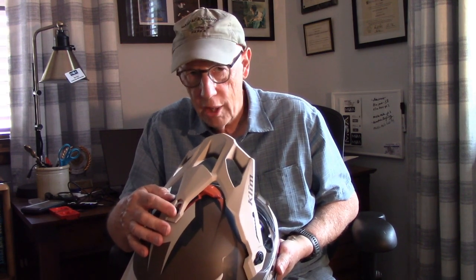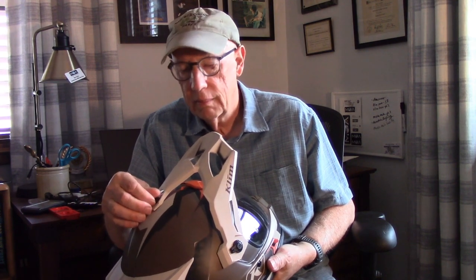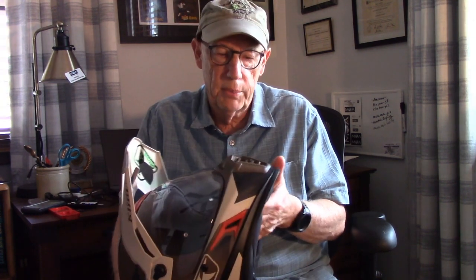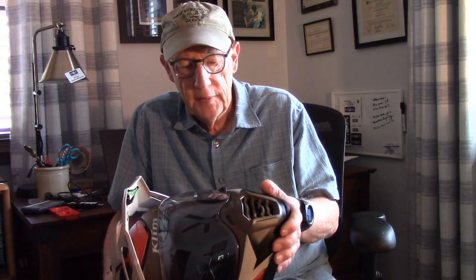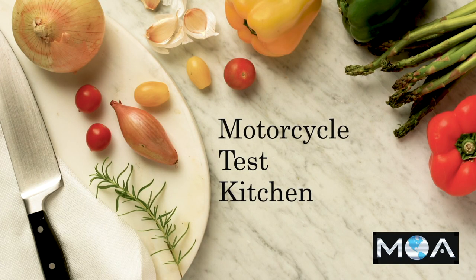On this thumb screw on the top, you want to take care not to cross-thread it, because again it's polymer, and if you screw that up you'd have to get a new part. I've used this helmet both on and off-road — I've been doing a little bit more off-road than I used to, and I like it because it's comfortable. It does pretty well in the heat, has lots of options, and of course I love this face shield. It's a little pricey — it's over $700 for this helmet — but any kind of adventure rider, or somebody who likes to ride both on-road and off-road, might want to consider taking a look at this. I think you'd be happy with it.